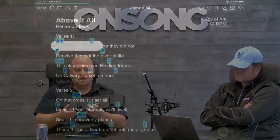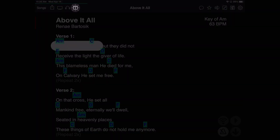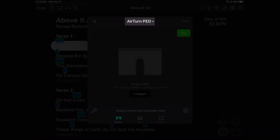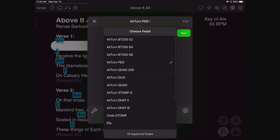Now that the AirTurn is set to app direct mode, we can connect directly through the OnSong app. In OnSong, tap on the foot pedal icon in the menu bar, to the right of the headphones icon. That opens the Actions screen — it's called Actions because you can do different actions using different inputs like MIDI, pedals, or the screen. Then tap the title at the top where it shows the current pedal with a down arrow to see all the pedals OnSong natively supports.